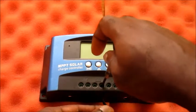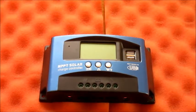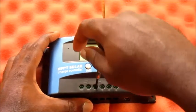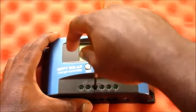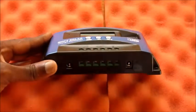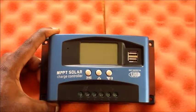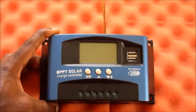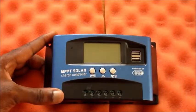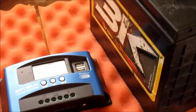Then I am going to remove the negative. That is the correct procedure for removing wires from your MPPT solar charge controller. If you don't do it that way, there is a high possibility you can create a problem or cause a defect. This is the battery that I used here.